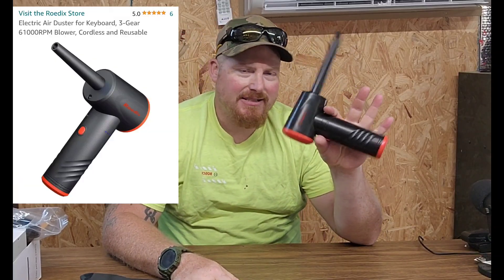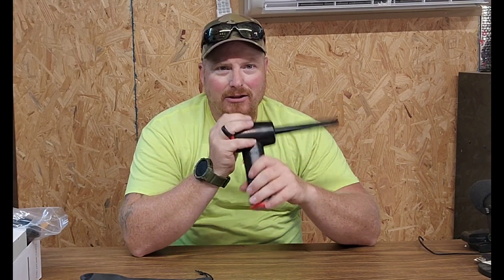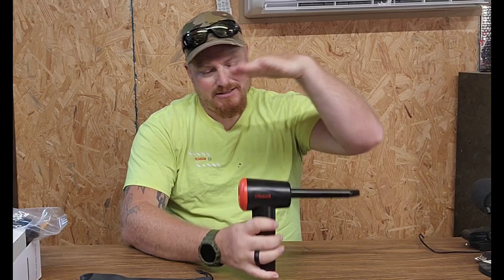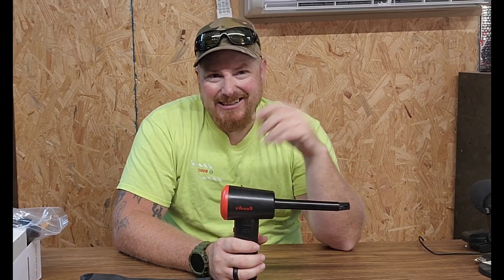Hawkins here with Chicken Hawk Farm Set, and today I've got another cool little gadget. Lucky enough to have this company reach out and send me one of these to check out. At first I wasn't too thrilled about getting it — I already have another blower that's bigger than this one, but it's a handheld blower that takes a DeWalt battery. Like, what do I need a little one for?